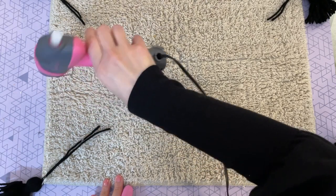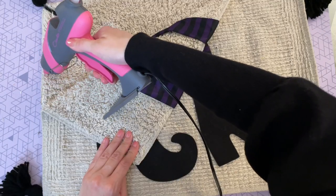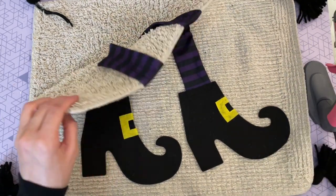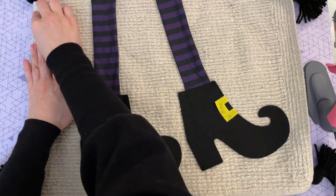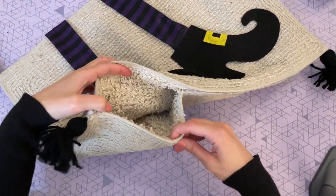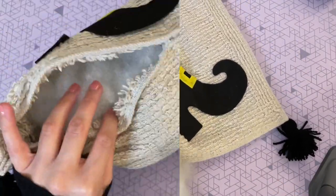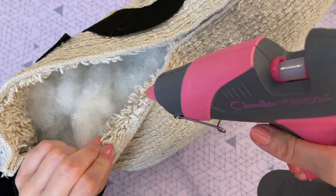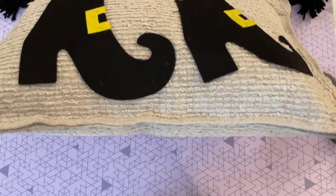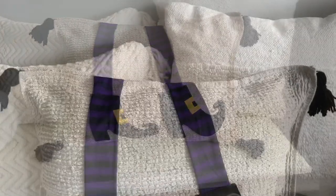To attach the two mat pieces together, I run hot glue along the edge of the bottom pillow and press the top portion into it to seal all the edges tight. I work in small sections so the glue doesn't dry out, leaving a small gap at the bottom to stuff it. I fill it with polyfill, then hot-glue it closed. These pillows are so fun and easy to make as a no-sew DIY — I love the finished results.